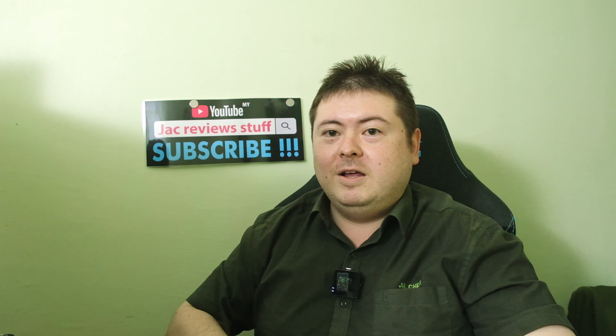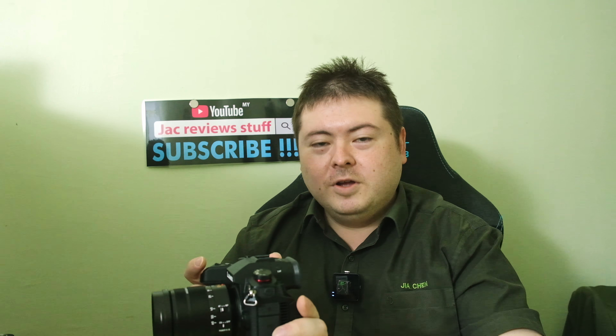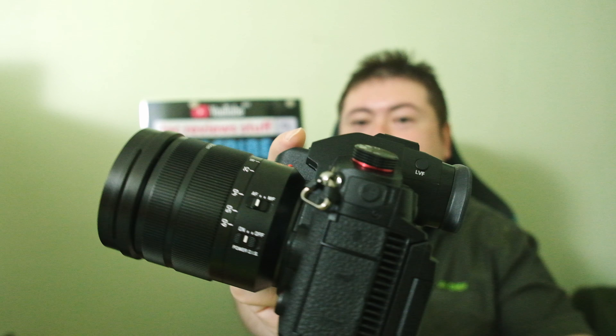I'm Jack from JackReviewstuff and this is my learning series of how to use this camera. I'm documenting the process so I can learn if I forget and you guys can learn too — no need to look all over the internet, just come to JackReviewstuff. This is tip number two and it's about fan noise.